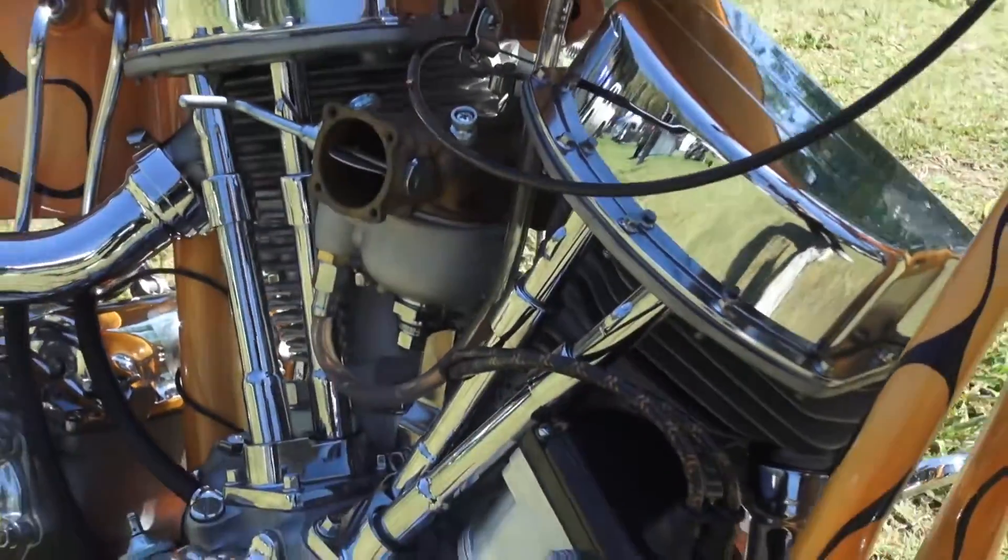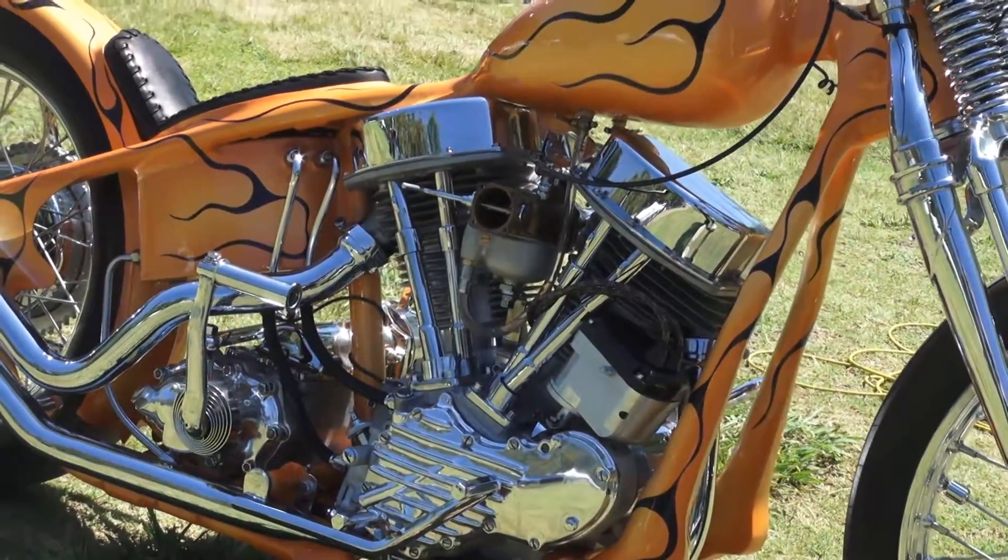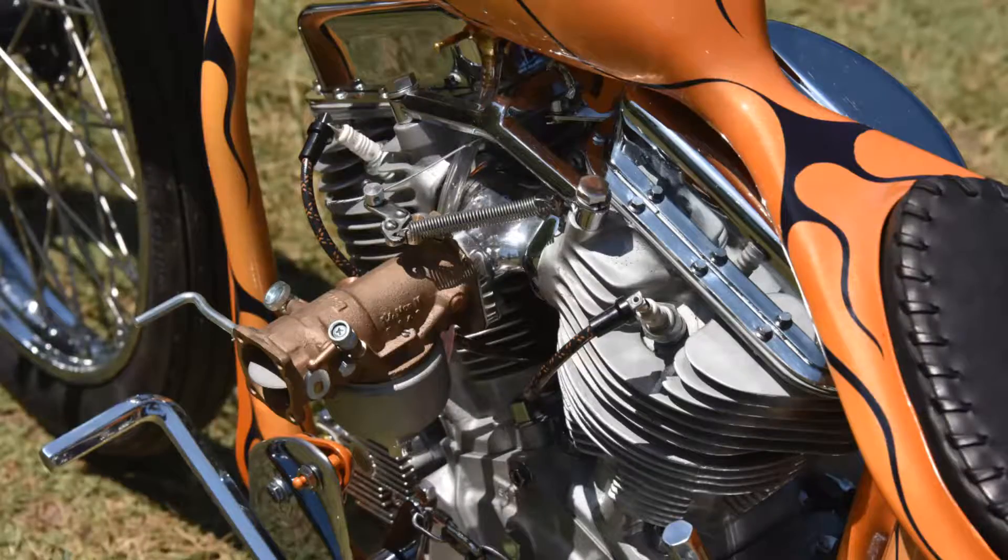The motor that we have in it is just a 1950 Harley Davidson Panhead stock. We got this custom intake made and casted that is running dual M88 Linkert carbs, so that's kind of like a trick aspect of the motor.